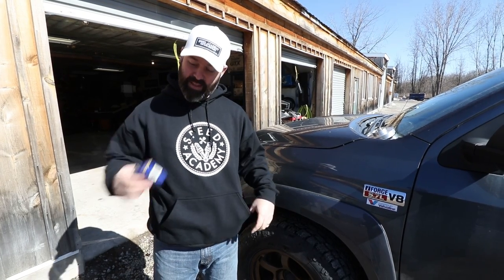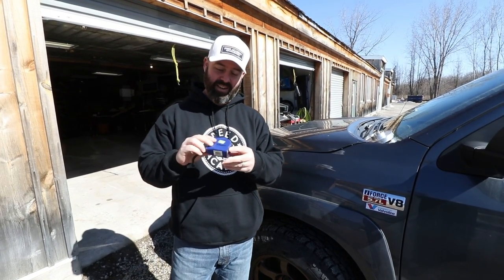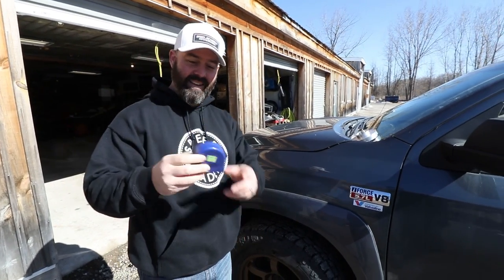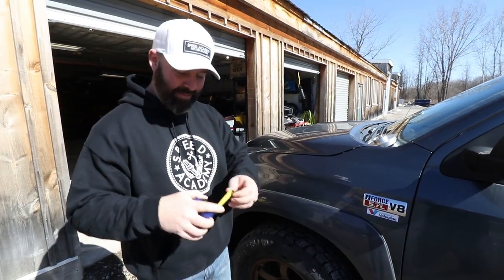I'm wearing my sweet new Speed Academy hoodie. These things are selling like hotcakes and the pouch is really good for holding Pete's dollar store tape measure. I've got to mark it because people keep stealing my stuff around the shop. Made in China — only the best for Pete.